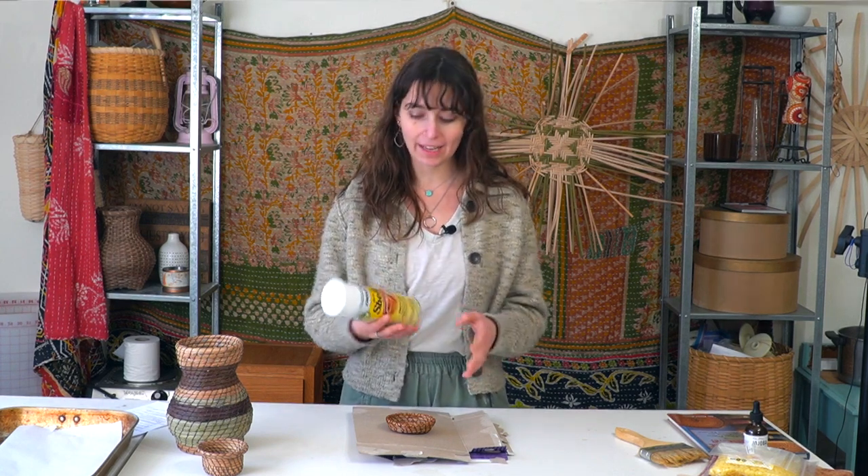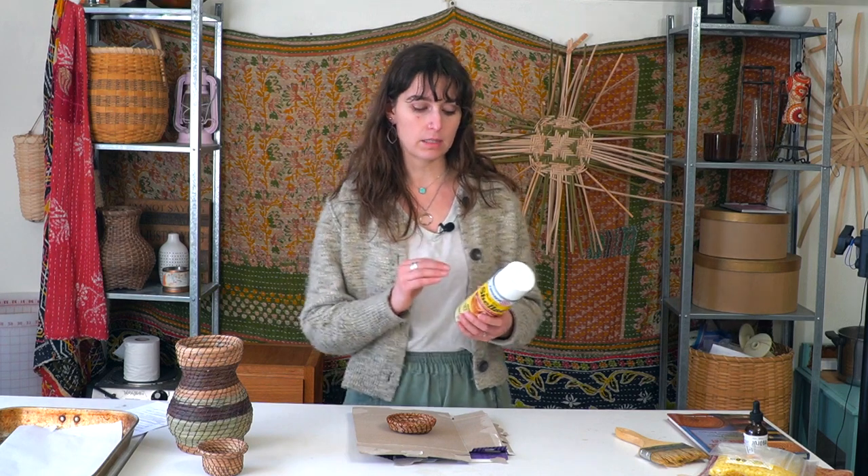The pros to using a shellac finish is that it's super easy to use, especially with the spray can. You just need cardboard, the spray can, and a mask. Wear a mask when applying this because it is a chemical-based product — you don't want to be breathing it. You apply it, wait 15 minutes, apply a second coat, let that sit for an hour or so, and it's good to go. The cons are that it is chemical-based, so you're applying chemicals to your natural pine needles. If that's a problem, I suggest moving on to the beeswax techniques.